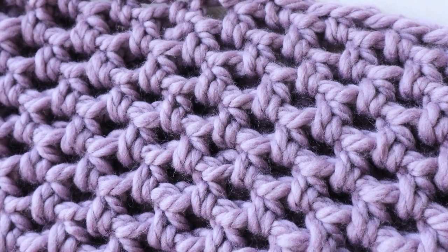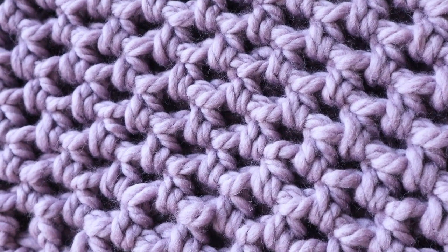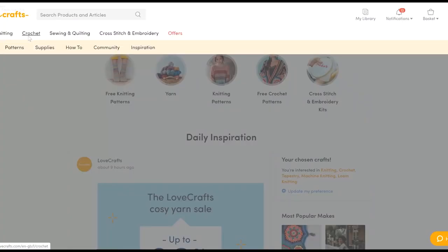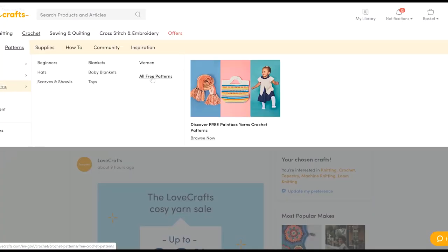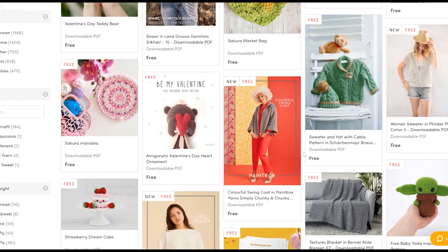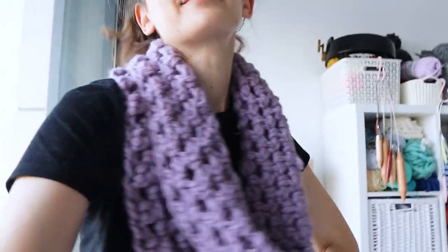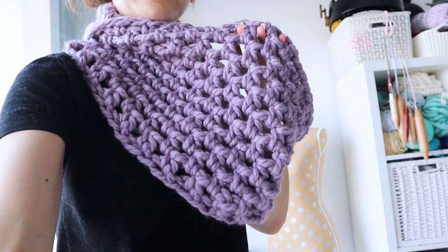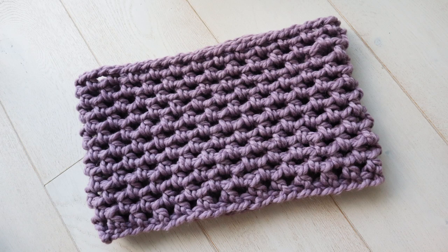And there you have it — that's the Binge-Worthy Cowl. I hope you enjoy it the next time you're re-watching your favorite show. Show Lovecrafts some love for sending me this yarn for free — I'll have all their information linked down below, as well as a link to a free downloadable PDF version of this pattern. Thank you so much for watching, and I'll see you next time. Bye!